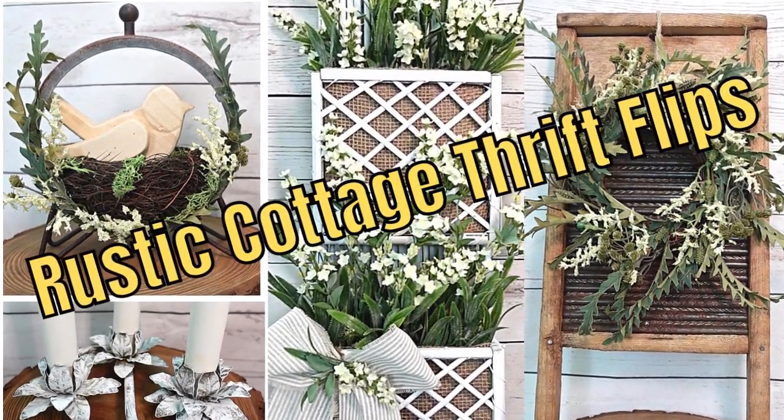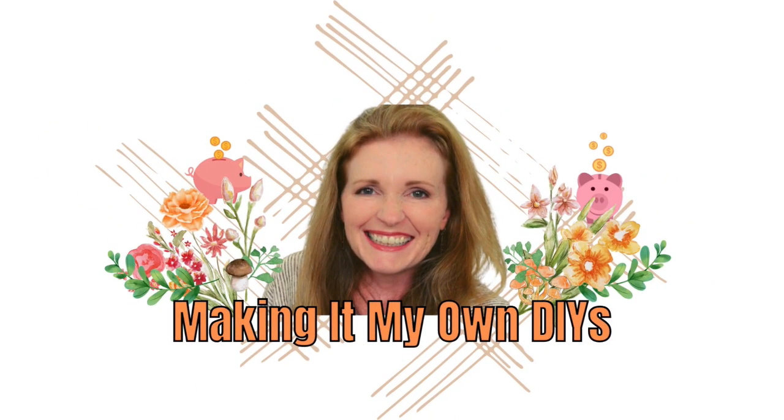Today I have some beautiful Rustic Cottage thrift flips for you. I'm Brandy and this is Making It My Own DIYs. I'm from Southern Alabama.